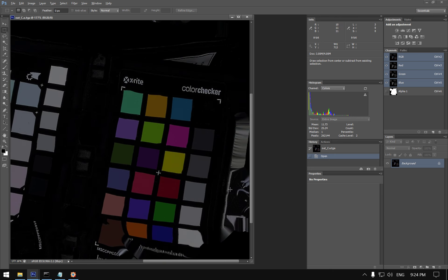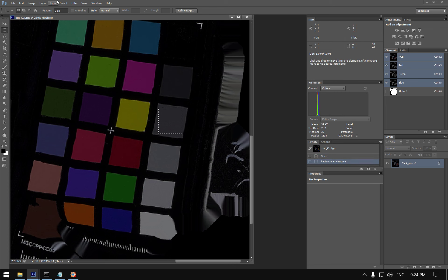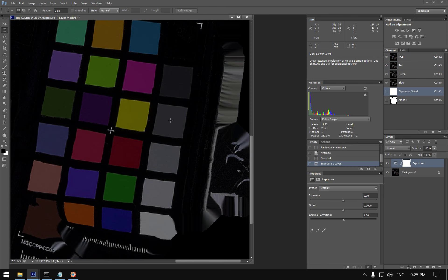Opening the albedo texture in Photoshop, we find the Neutral 5 chip, average the selection, and see L=15 in Lab space. We need to adjust exposure until that value is around 40–42, because in cross-polarized diffuse mode — as we discussed — the Neutral 5 reference is around 40, not 50.